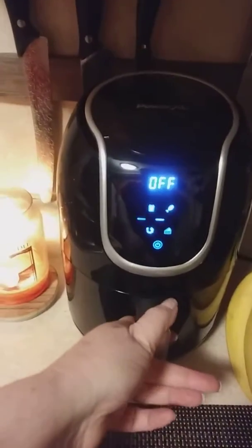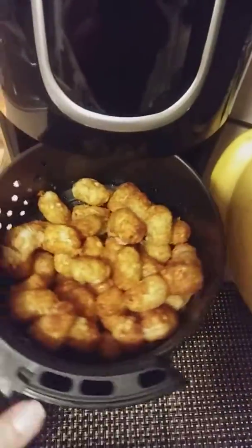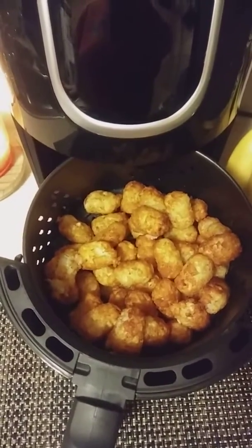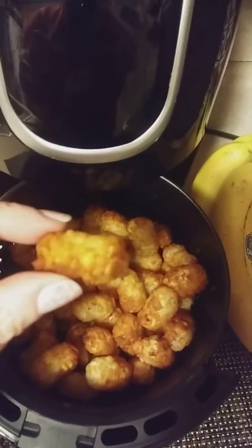So now it's off, and that's how I like them. They're nice and crispy and brown like I used to get them in school. I don't add any oil to these because they have so much oil in them, you don't need to. That's how nice and crunchy and crisp and brown I like them.